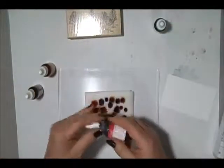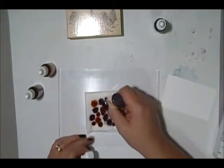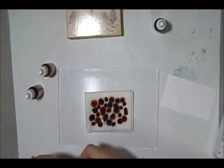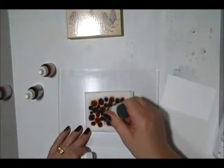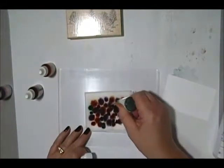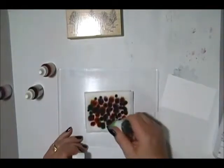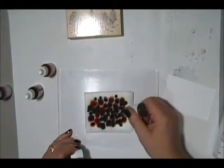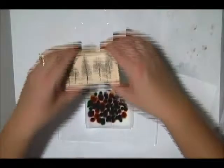...watermelon wonder, and then cucumber crush. Really the color choice is up to you — you could throw in a yellow like soft saffron or delightful Dijon, or really just anything. So you end up with what looks like just a muddy mess.